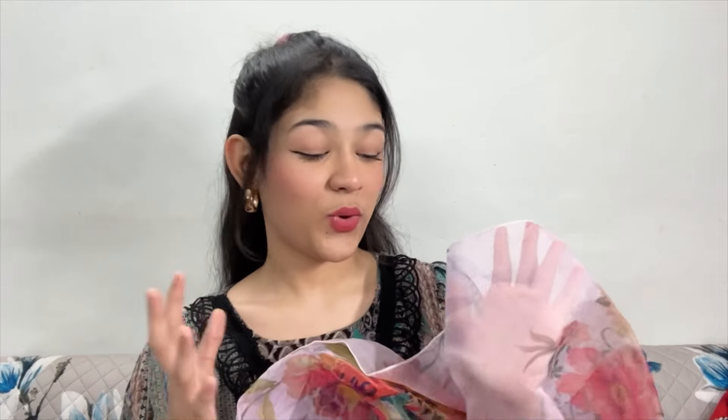These two shirts are only without the dupatta. Look at this — how pretty it is! I purchased this shirt because of the dupatta. It looks very pretty. The dupatta material is organza, and it has flowers printed on it. I really like this dupatta. I will link this shirt in the description so you can check it out.